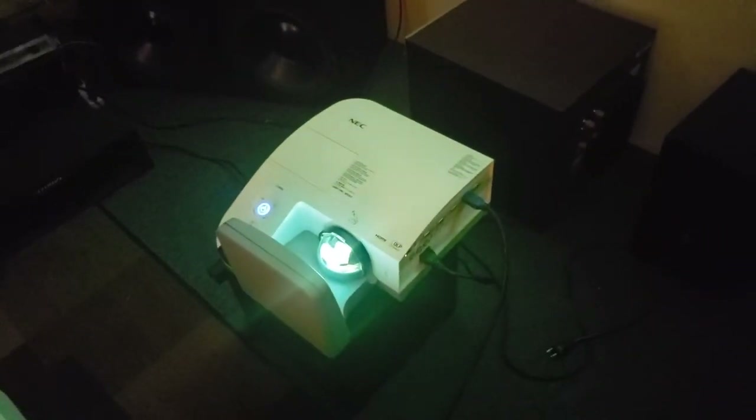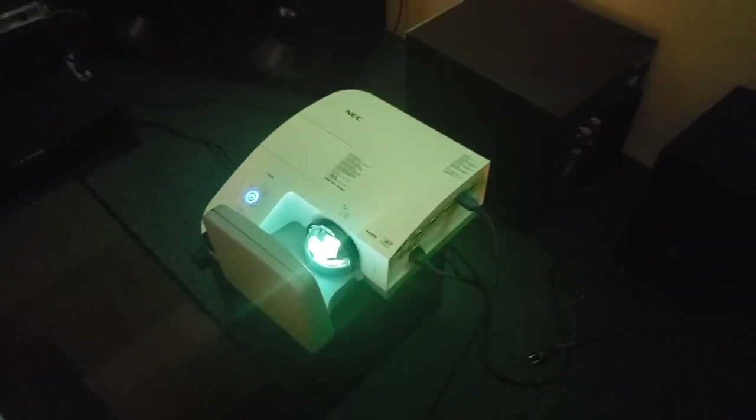Here's the projector itself. This is XGA — 1024 by 768. What it does is it scales. It does have a pixel grid, but not much.